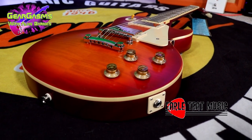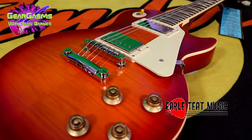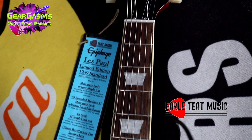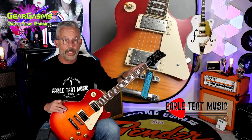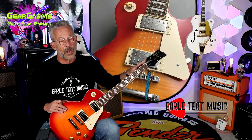Of course, the standard Les Paul recipe: mahogany body, what they call an aged maple top, mahogany neck, Indian laurel fretboard, 12-inch radius, standard Les Paul medium jumbo frets, graphite nut, vintage Kluson-style tuners with an 18-to-1 gear ratio. When I changed the strings, I really noticed that.